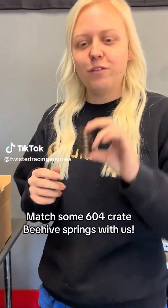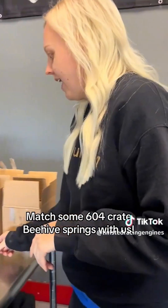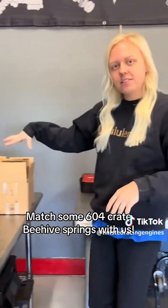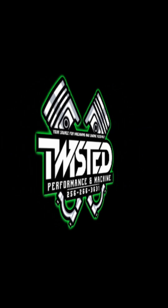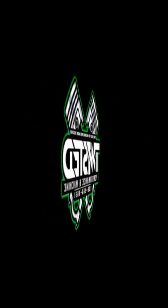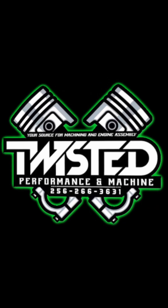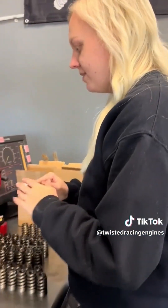We're going to match some 604 Crate Beehive Springs. They install at $1,780. Out of four brand new boxes from GM, I'm going to show you what I have. Out of the four boxes, pressure wise, this is what I have.